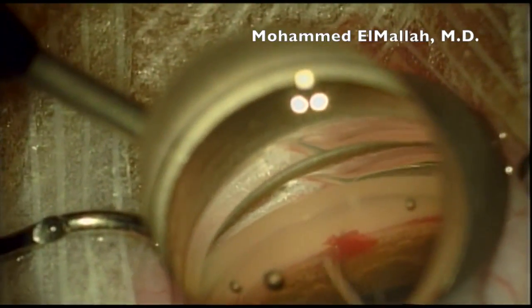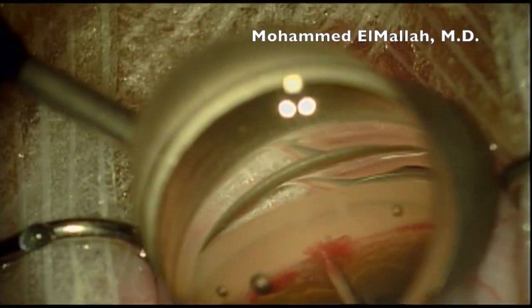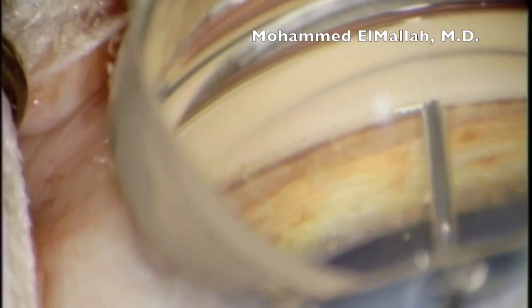When the device is inserted, it's normal to see reflux of blood, and it's actually an indication that you are in the proper position. You also want to test memory by tapping on the device and ensuring that if the device moves, it returns to the same position — also an indication that you are in the correct position.